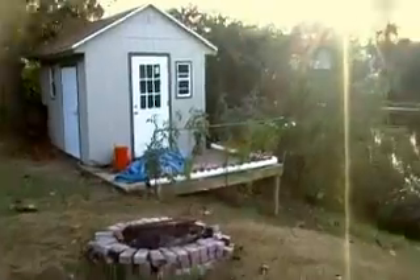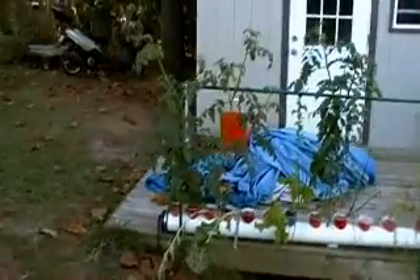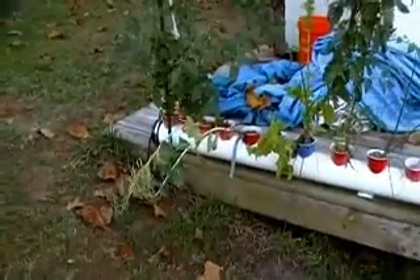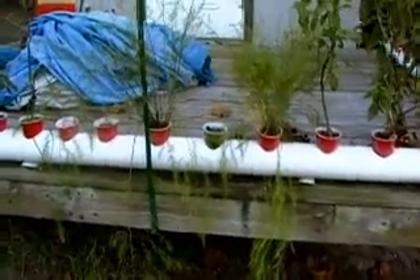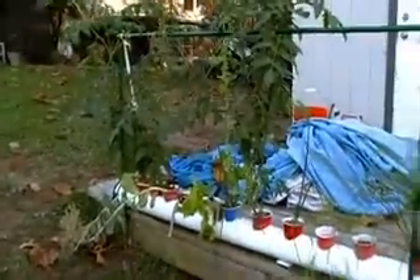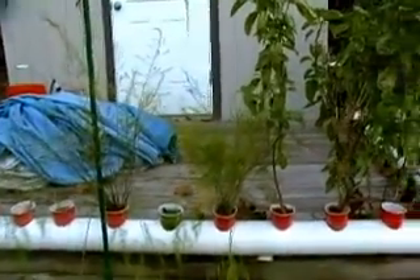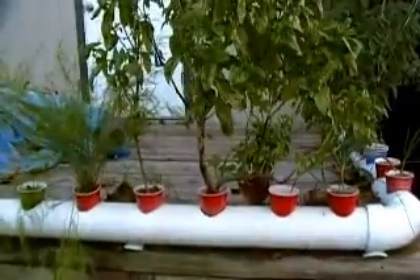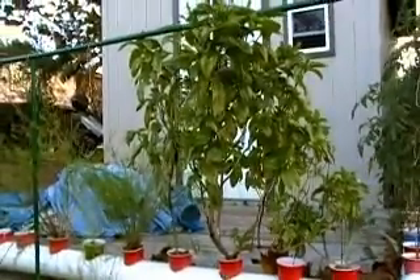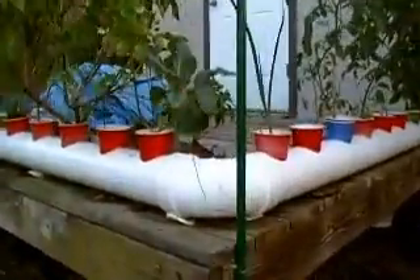I'll take you outside and show you my ebb-and-flow system. This was planted about five weeks ago. It feeds into a 4-inch pipe with plastic Dixie cups. I have tomatoes, lettuce that I'm allowing to go to seed, green onion, asparagus, and basil, which has been doing very well. Remember this is early December and this is my second crop, planted about five weeks ago.